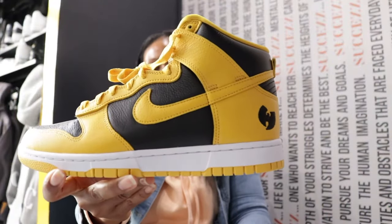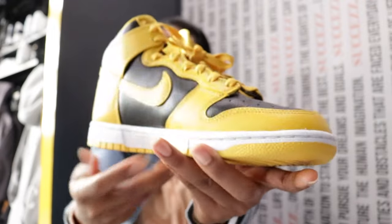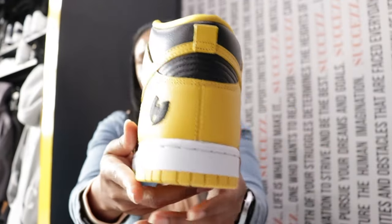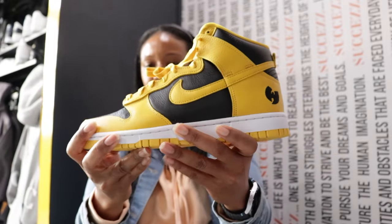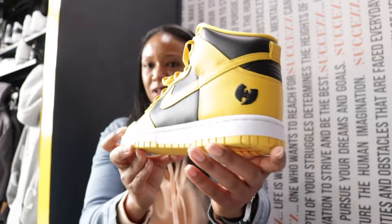What you have here is the Nike Dunk Wu-Tang — okay, for the Wu-Tang heads out there, we call them the Killer B Dunks. But again, this is already a classic, so you call it whatever the classic name would be for you as it relates to this shoe.